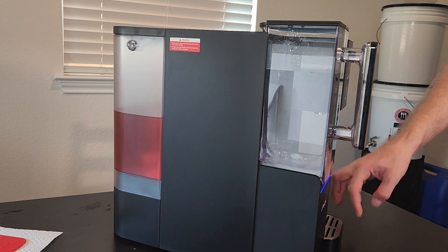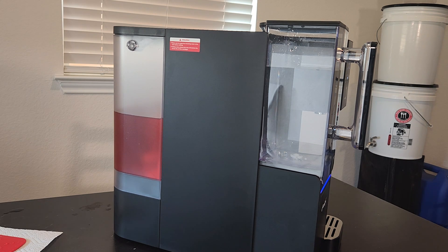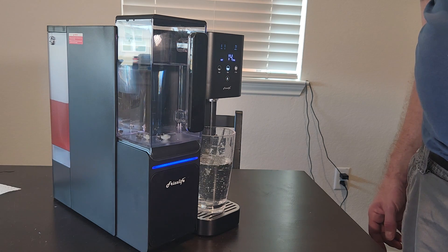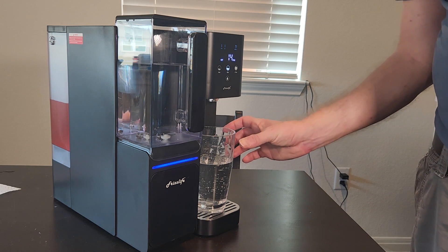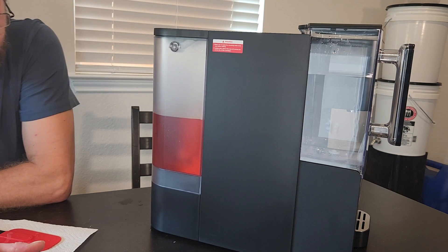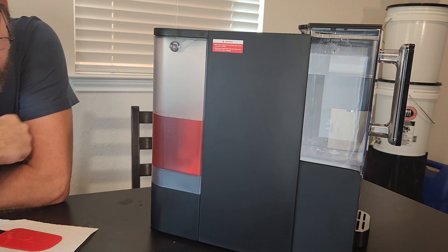It's got this little dispenser right here too — you just put your glass here, hit eight, and boop, it will fill it up for you. I like that. As you can see, it passed the red dye test with flying colors. Here's the input tank and here's the perfectly clear water out of the other side. Fantastic job. Very, very impressed.